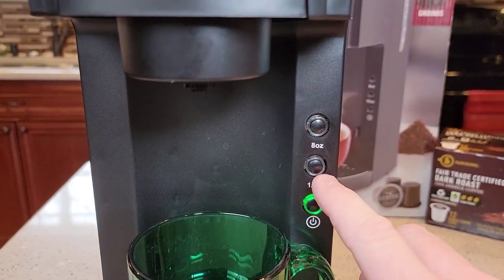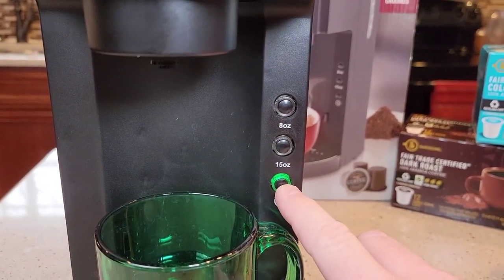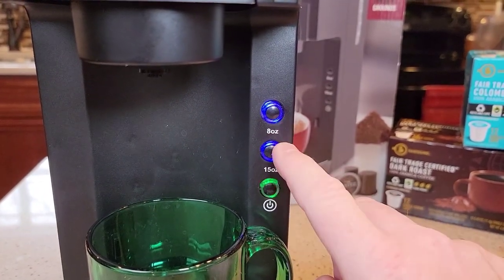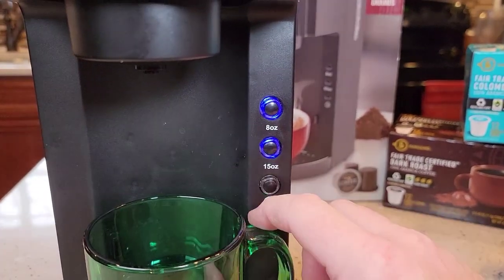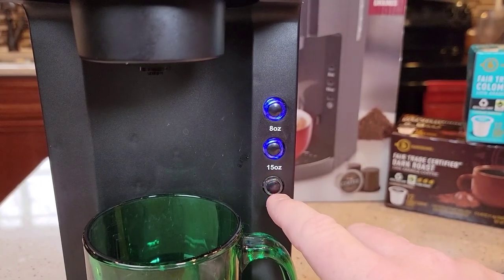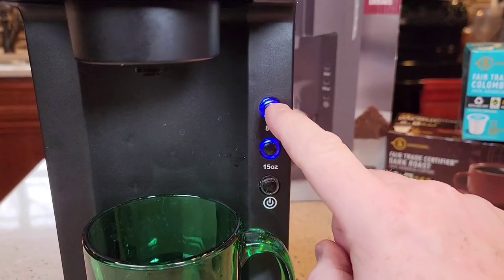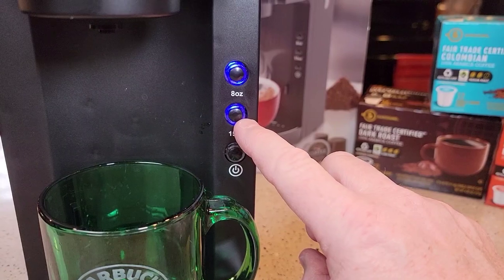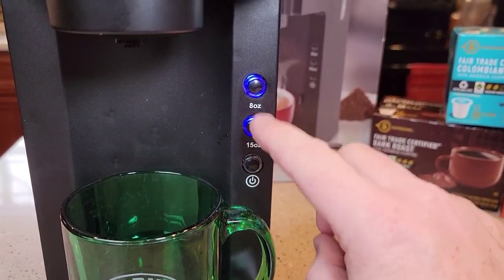This thing only has two buttons: 15-ounce and 8-ounce. You hit the power button and it lights up the blue lights. When the green light is flashing, that means it's heating up the water — it's not ready to brew. You can press the buttons but it won't brew until it's ready. When that light is steady, that means the tank inside has heated the water. For a K-Cup, I normally do 8 ounces. 15 ounces through a K-Cup is just a little weak or watered down for me.